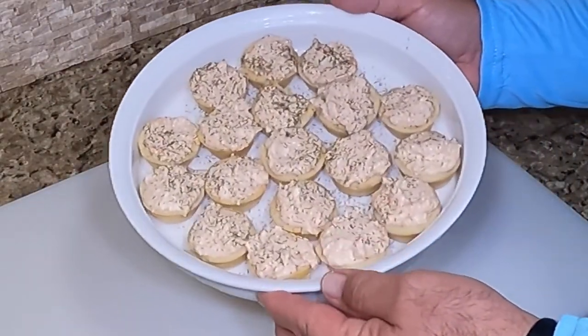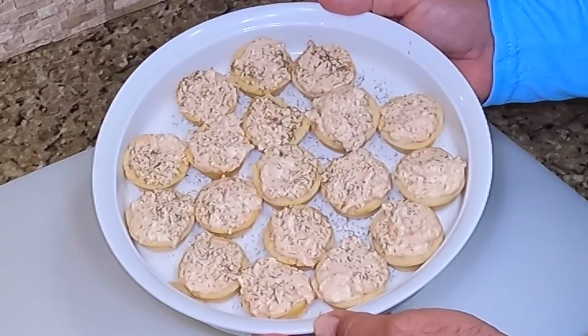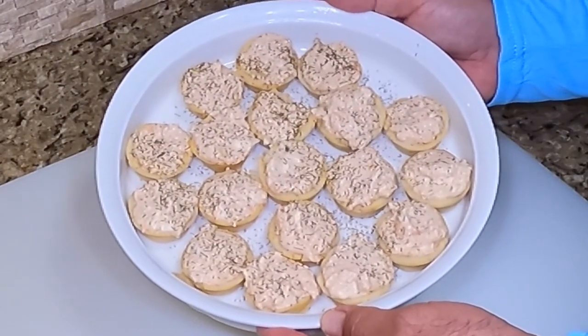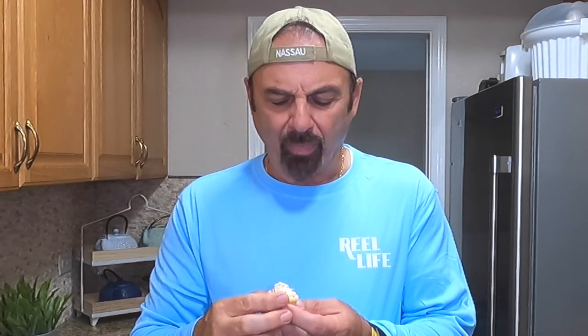Two hours in the refrigerator, and look at that — is that not a beautiful sight? Now the best part has come. Now we'll get to taste it. Check that beautiful thing out. Everything came out really nice, came out of the pan real good. Oh man, between the salmon and the cream cheese, I don't know what smells better. But this is what we've been waiting for. A cup of coffee — I could get down about a dozen of these. This is delicious. Easy to make, easy recipe.